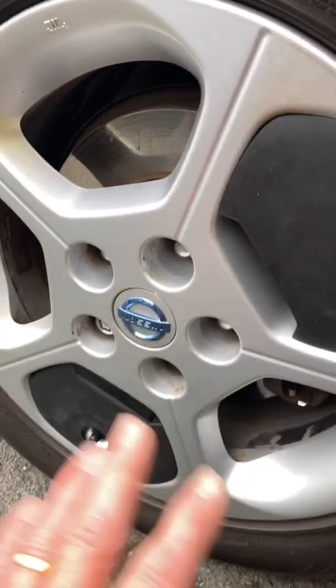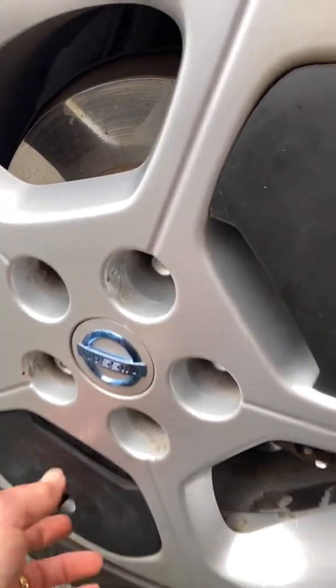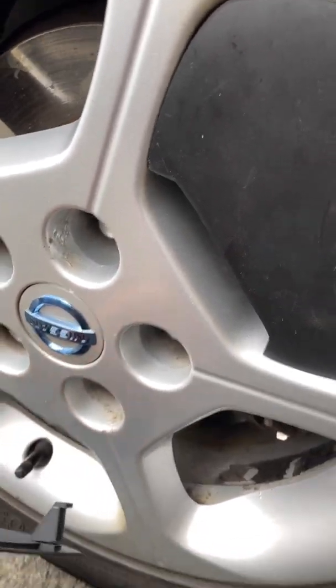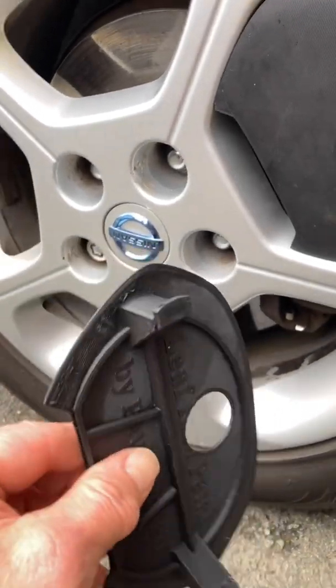I'm going to try and fit all five onto one wheel and just see if they fall off or not. There is a slight problem with the design in that these break off. We'll persevere — we'll try one set of five.